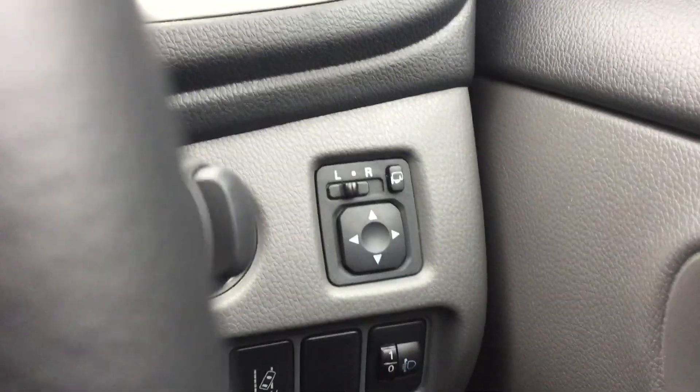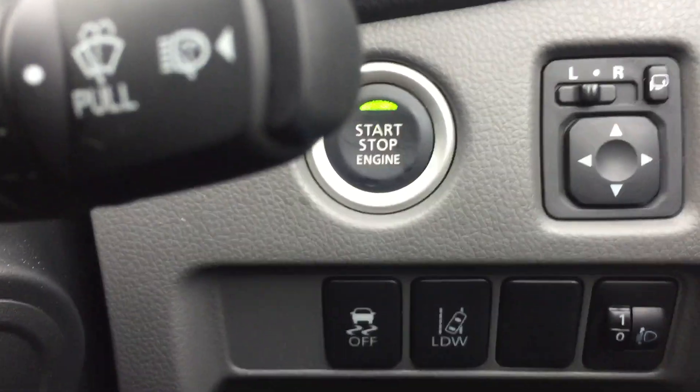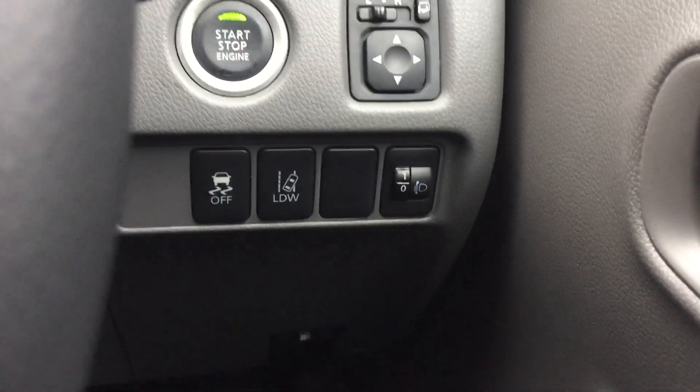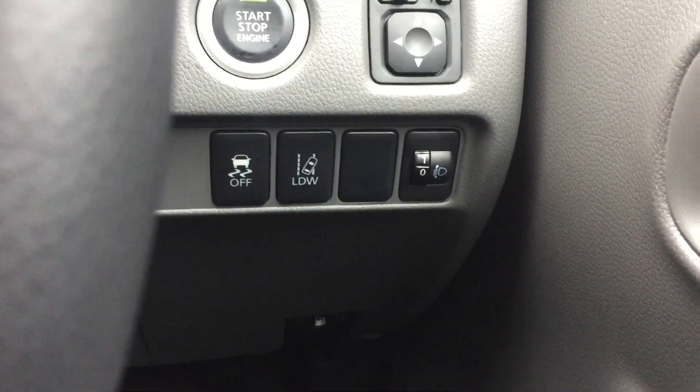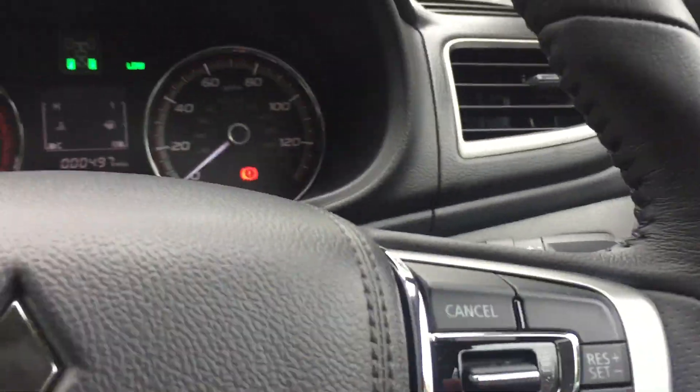As you can see it does have the start/stop button and start/stop technology as well, which will save you on fuel in the long run. Electric folding door mirrors will close automatically once the vehicle is locked, and there is also lane departure warning which will alert you if you do unintentionally drift out of lane.